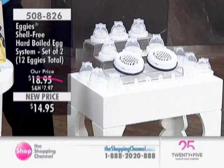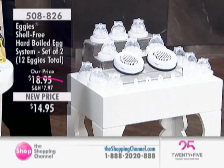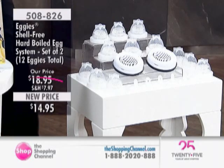This is a whole system. You'll get complete instructions with it. They're dishwasher-safe, and it's ideal for enjoying eggs — they're just so good for you. There's so much fabulous protein, benefits, and iron, definitely, with eating healthy.